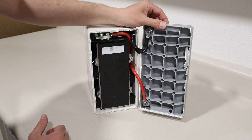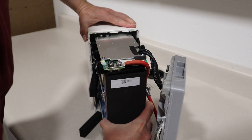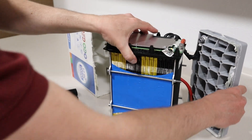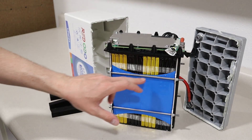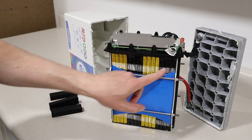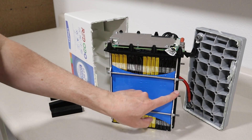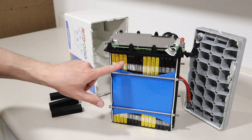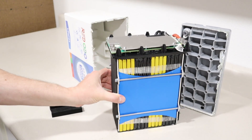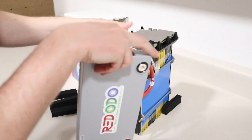I pulled out the battery pack and you can see the foam spacers. It looks like there are four individual cells — these must be 25 amp hour pouch cells — making a 4S battery, or 12 volt configuration. You have two really strong metal plates compressing the cells together, which is really good for pouch cells. The BMS is on top and is rated for 100 amps.